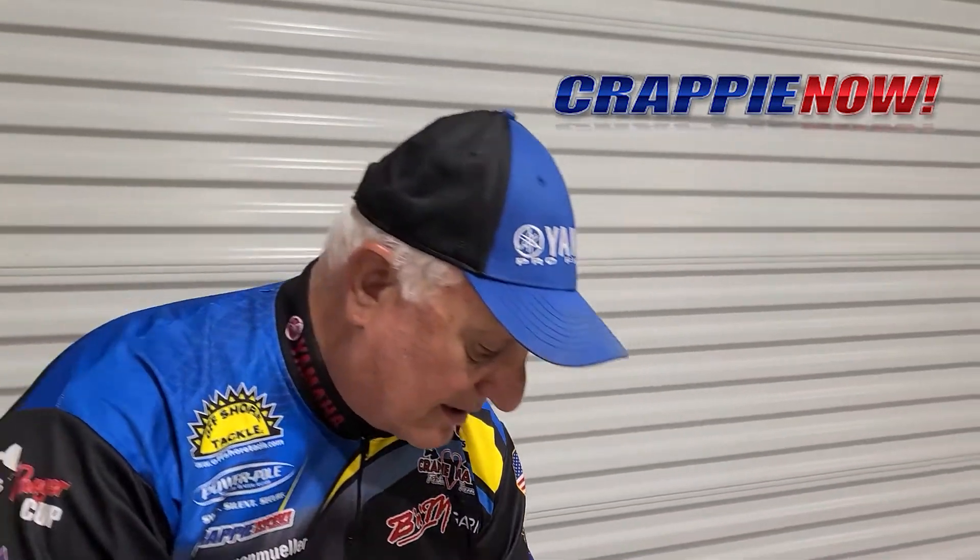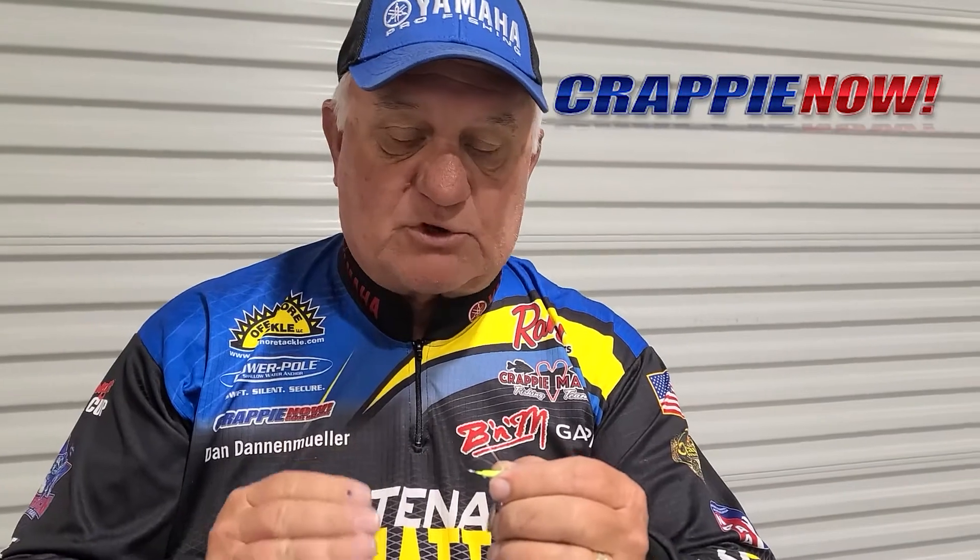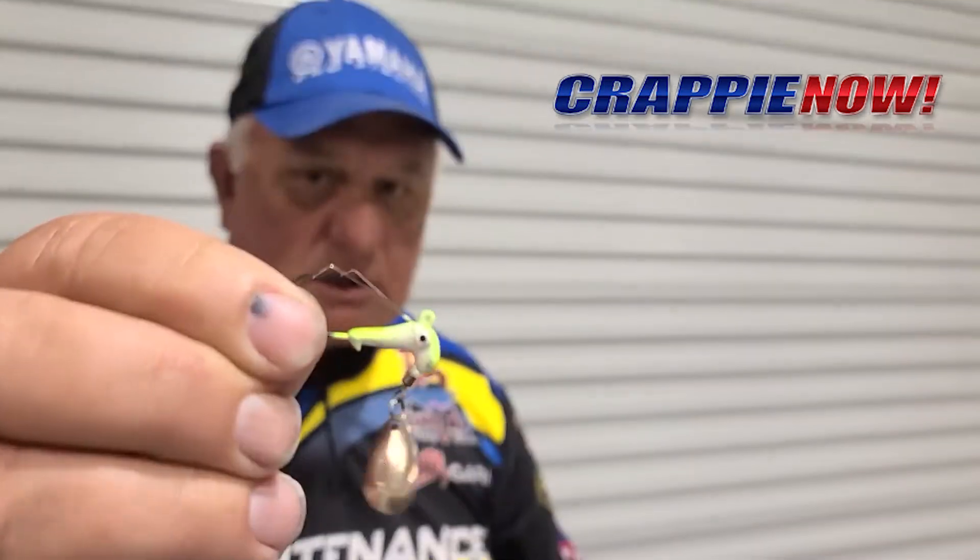Now there's another alternative that Roadrunner came out with, and this is a wire guard. Most wire guards are too strong for the crappie bite and keep you from really hooking up with those fish. This particular weed guard, if you look really close at it,